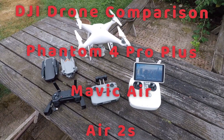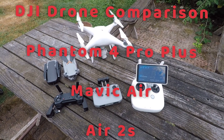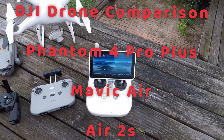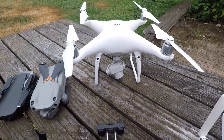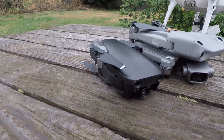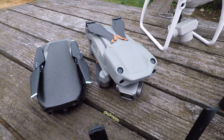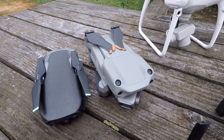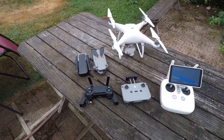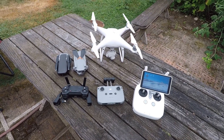How's everybody doing today? I have a video of me doing a comparison of my three DJI drones: my first drone, the Phantom 4 Pro Plus; my second drone, the Mavic Air version 1; and the one I very recently got, my newest, the Air 2S. I'm going to do a sound comparison and talk about some of the things I like and don't like about each drone.